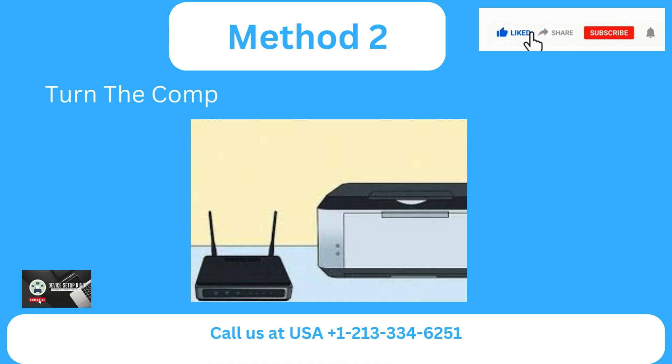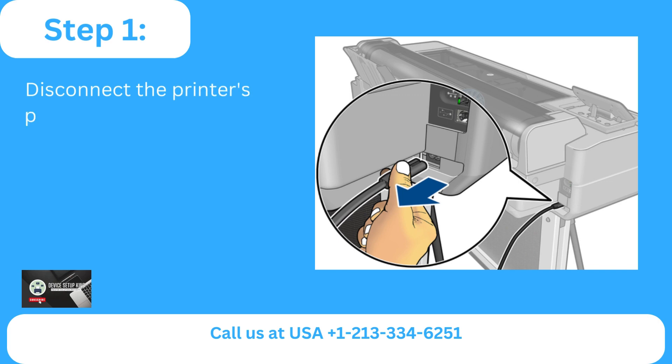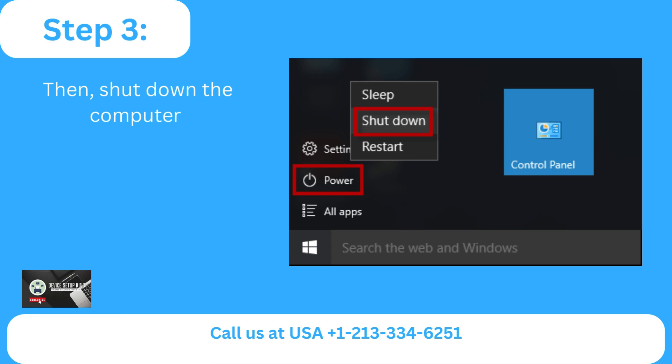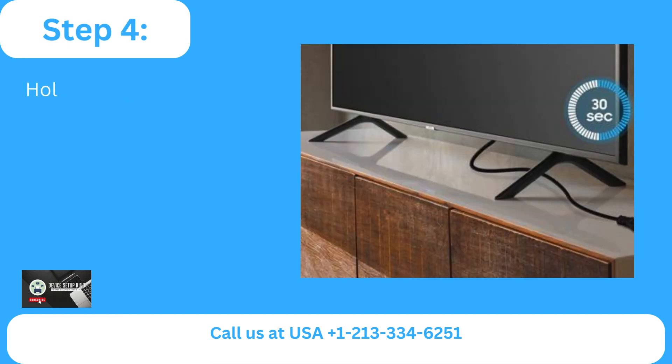Method 2: Turn the computer, printer, and router back on. Step 1: Disconnect the printer's power cord and turn the printer off. Step 2: Take the router's power supply off of it. Step 3: Then shut down the computer. Step 4: Hold off for 30 seconds.